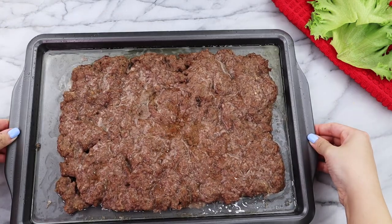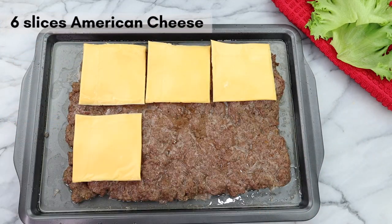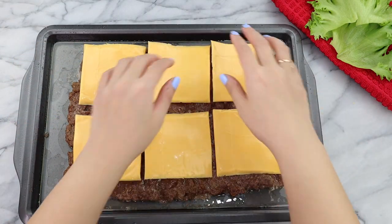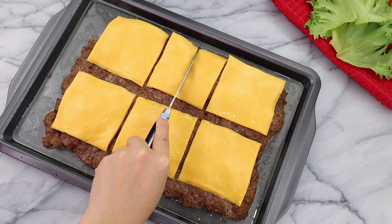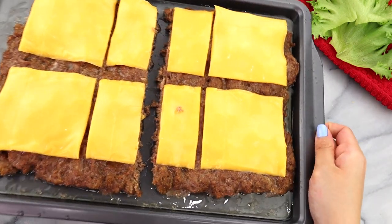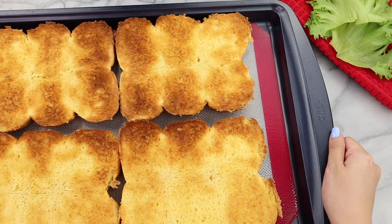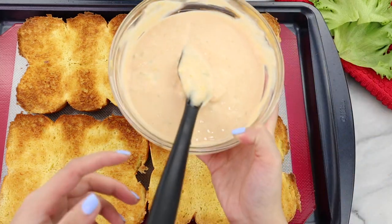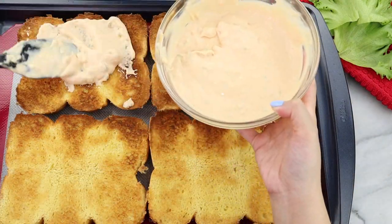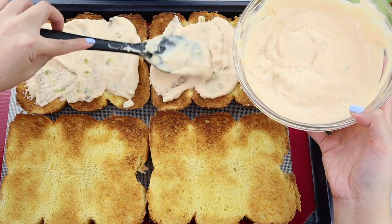Going back to our beef — out of the oven it should look something like this, and while it's still hot, top it with 6 slices of American cheese. I still have no idea what American cheese is, but I just used Kraft singles to top the meat. Then just cut the beef in half and set aside. At this point our bread should be done, and out of the oven they should look nice and golden brown. Then we are going to take that special In-N-Out sauce and generously coat the bottom bun.